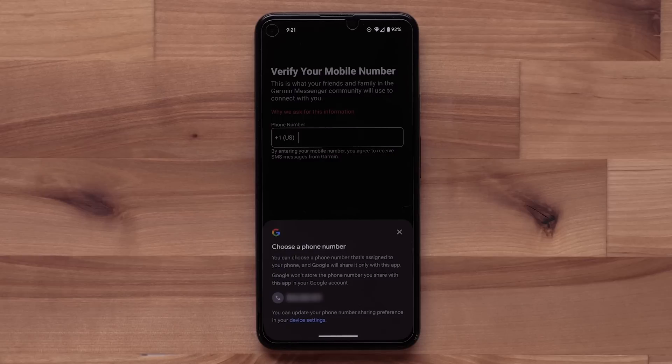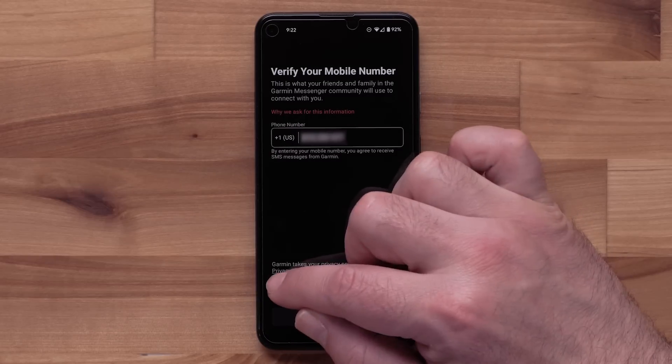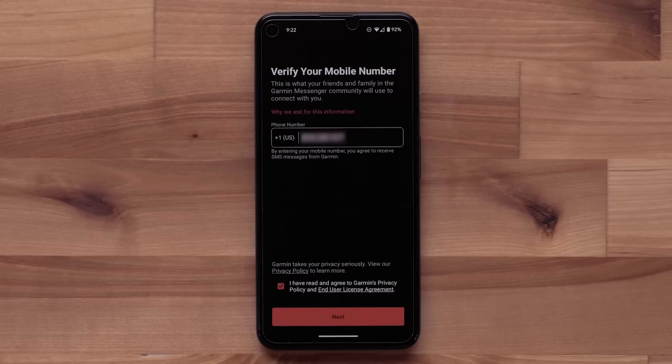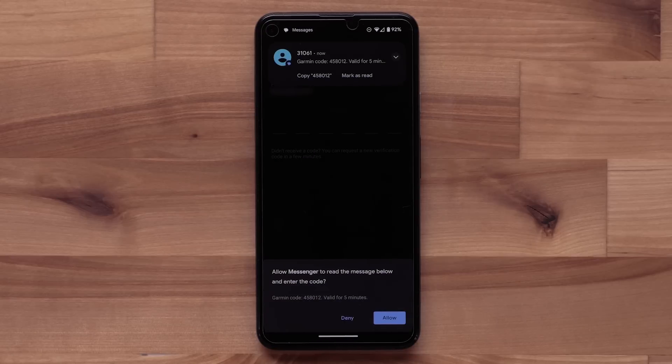Next, the app will need your mobile phone number to verify your account and to set up messaging with other Garmin Messenger users. Your smartphone should ask to autofill. If not, enter your phone number and then agree to the terms and conditions. Select Next to proceed. You will receive a verification code message to confirm your mobile number. Your smartphone may offer to autofill; if not, enter the code.